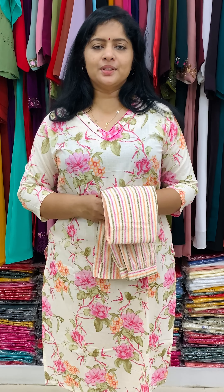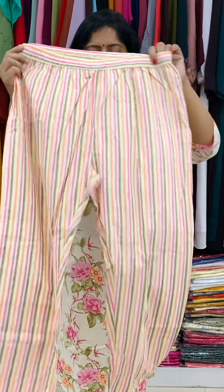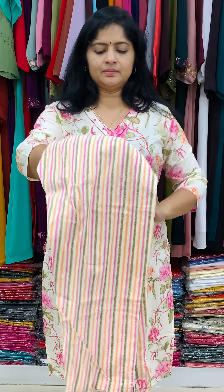Available sizes start from 48. The top end design is a v-neck pattern. A horizontal stitch with mirror work is used. The side-slitted design adds to the look. This piece measures 46cm.